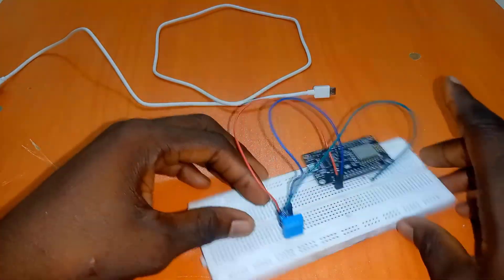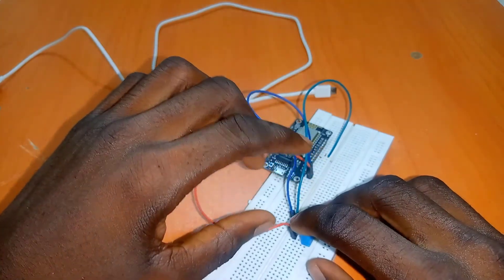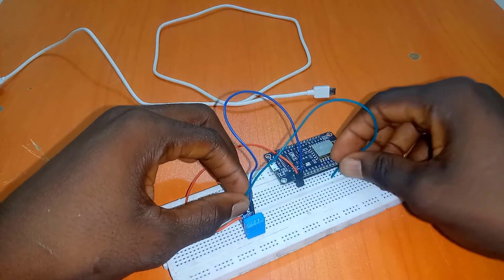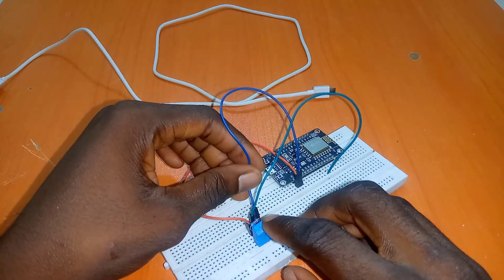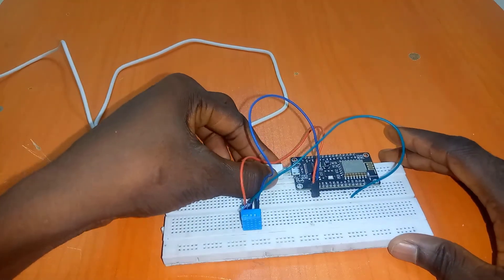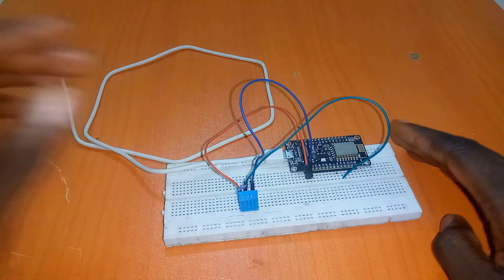Connect the fourth pin to ground. So once again: connect pin 1 to 3 volts of the NodeMCU, connect the 10K resistor between pin 1 and pin 2, from pin 2 connect to D4, skip pin 3, and connect pin 4 to the ground of the NodeMCU. Now I'll plug it in and we're going to do the necessary setup on the laptop.